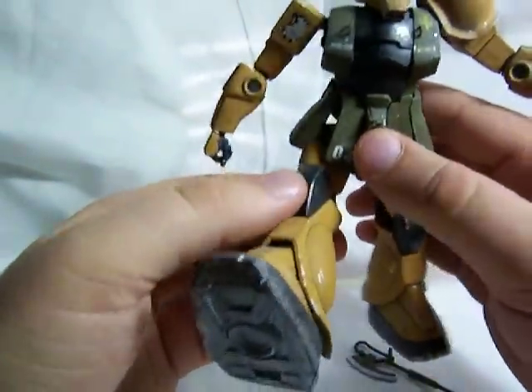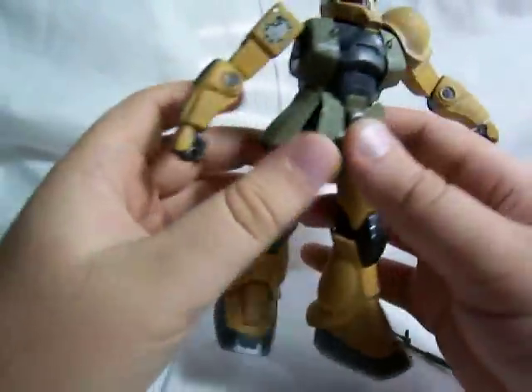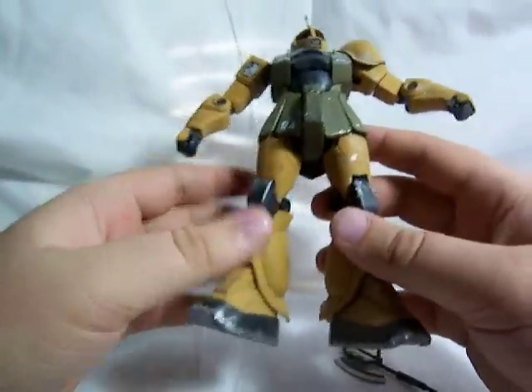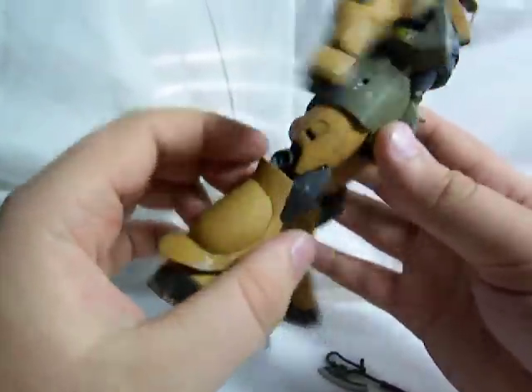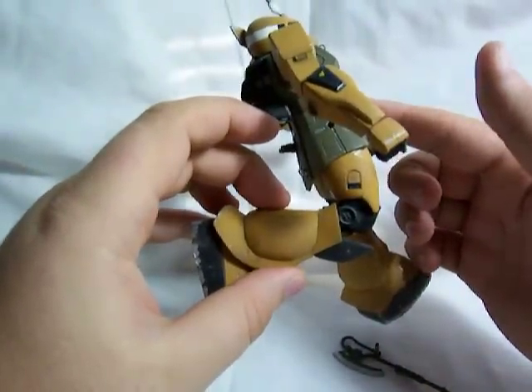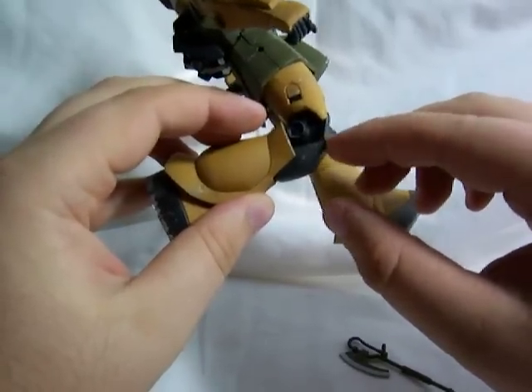The thighs — the legs go forward like so, and they go back about that far. They go in and out just slightly. The hips are on ball joints. The knees are double jointed, but they can only bend about that far. And the knee armor is on a peg, so it can go back and forth.